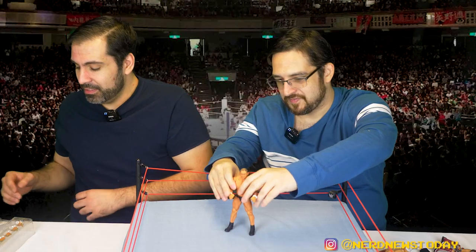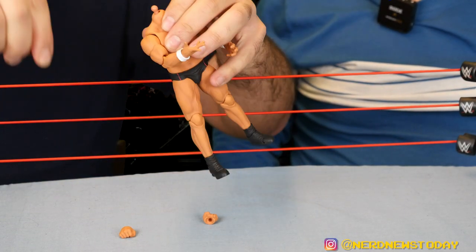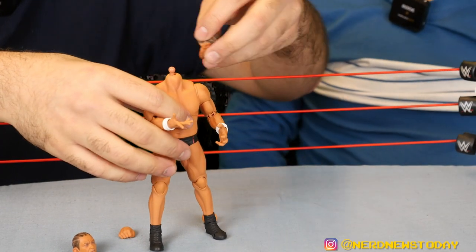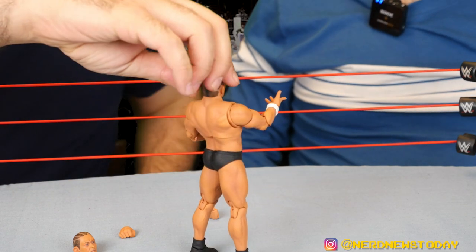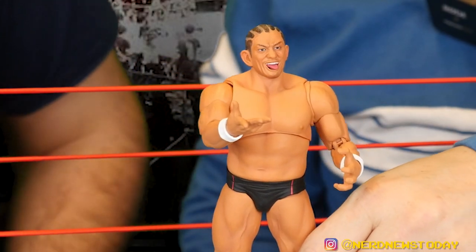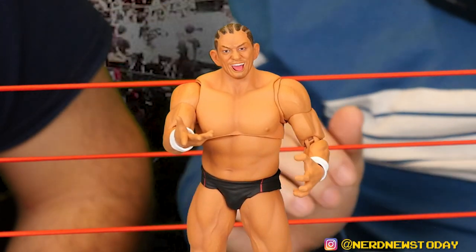Let's swap out some of his hands — it's actually a lot easier to swap out hands compared to the Mattels or Jazzy Wears. Suzuki comes with 12 hands total. That is an evil Suzuki right there — this is kind of amazing.